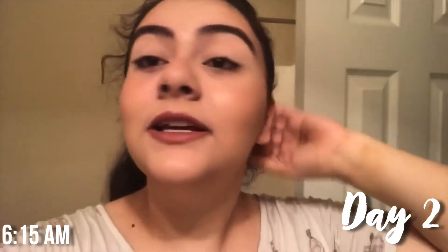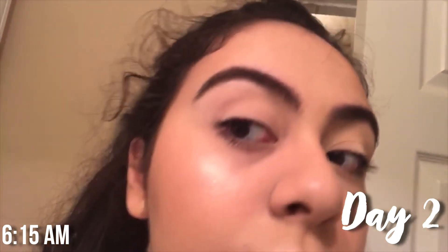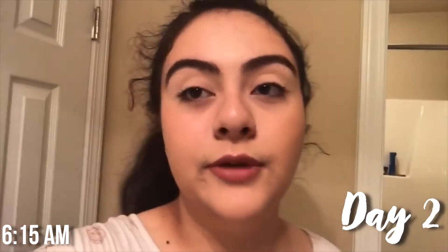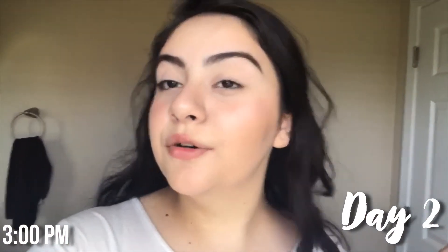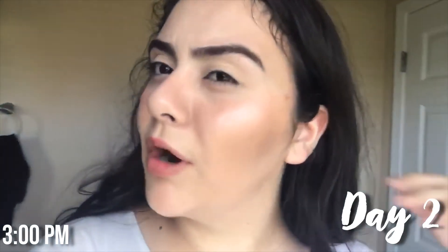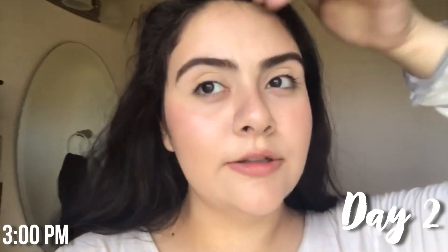It's day two — I just finished doing my makeup and I think it turned out a little better yesterday, but whatever. Right now it is around 6:15 so I'll update you guys when I get home from school. — I just got home and right now it's around 3. I'm probably going to leave this on again until 5 and let you guys know how it looks.